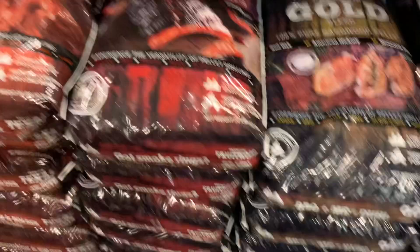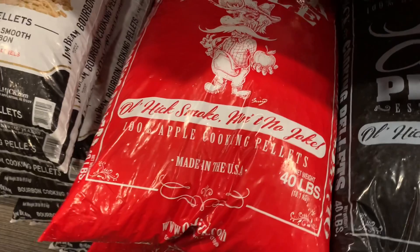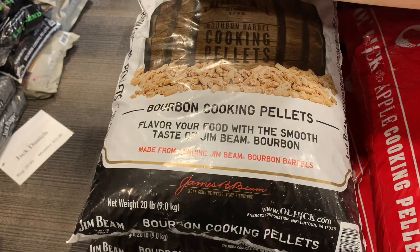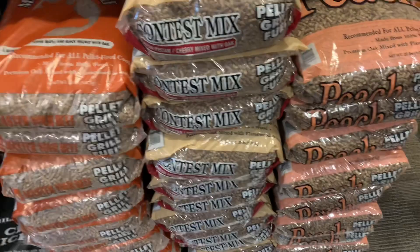And then pellets - they've got Traeger pellets of course, then all these GMG pellets, tons of Lumberjack pellets. And this is that Old Hick apple smoke - the good stuff I was talking about. Left that beautiful cherry color. There are the bourbon pellets Josh talked about, Jack Daniels, some more Lumberjack, some Traeger pellets, and Barbecue Delight peach, and a pecan cherry mixed with oak.